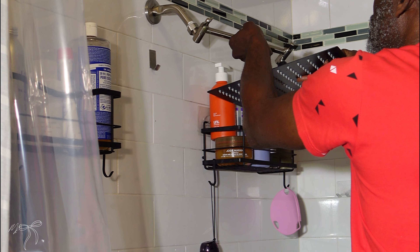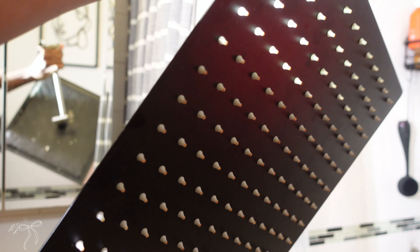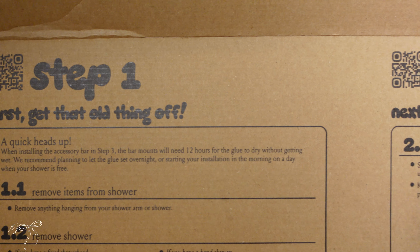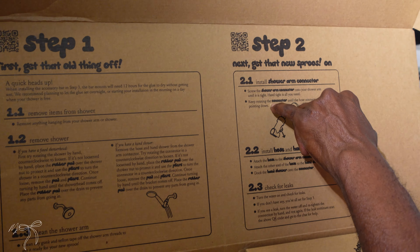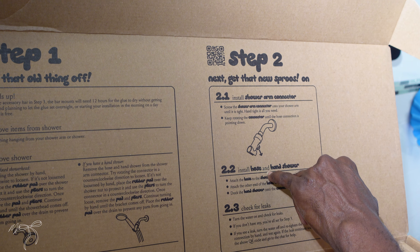Setting off the shower head on step two — that's that little black part. Hand-tighten the connector until the hose connection is pointing down and towards the hose.